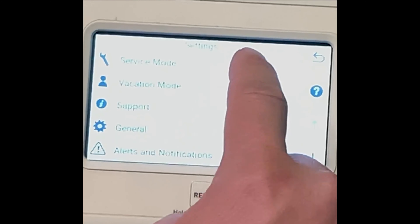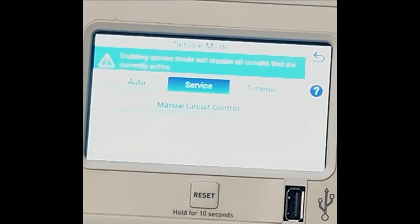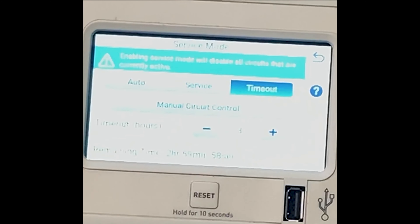So as you can see here: Auto, Service, Timeout. Auto means all functions are normal, programs will run, everything's great. Service means you are currently locked out until you put it back into Auto. Timeout is a timeout mode so nothing will work unless you manually turn it on for X amount of hours.